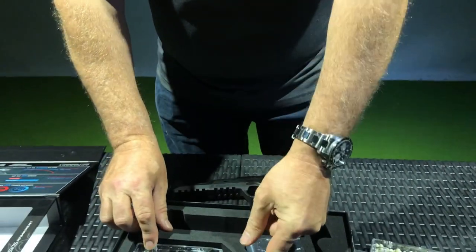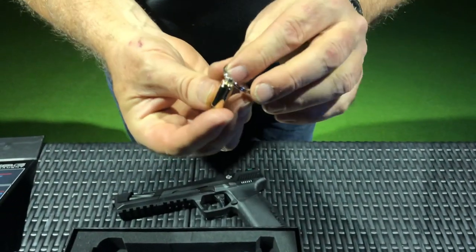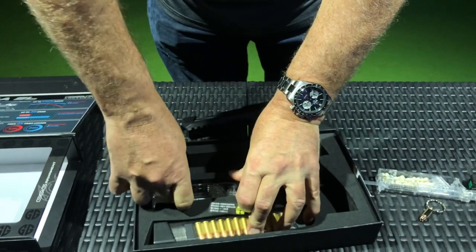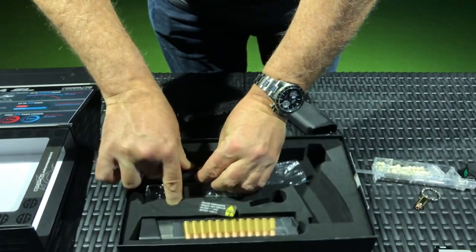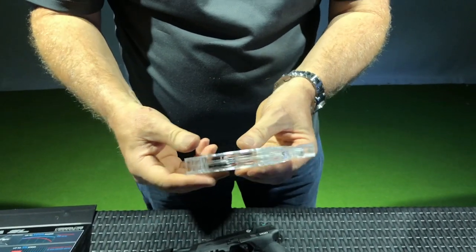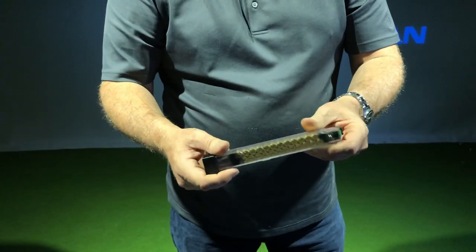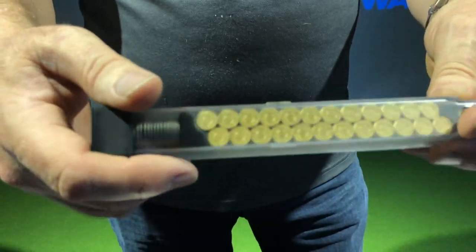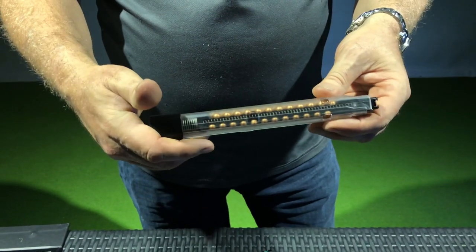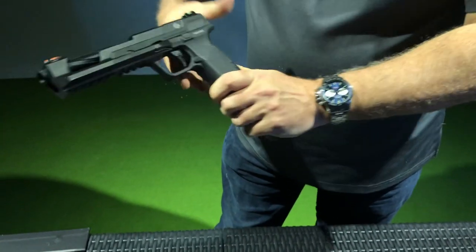Of course you get your hop-up adjustment tool in here — it looks like a small fragmenting nine millimeter round. It also comes with a speed loader for filling your magazines. And finally, you get this really unique extended mag that looks like it has actual nine millimeter rounds inside. It's see-through. The one disadvantage to this mag is it's a single stack, so it's actually only a 20-round magazine compared to the short one that's 25. It does have a very unique look when it's in the gun.